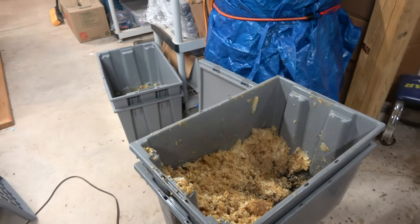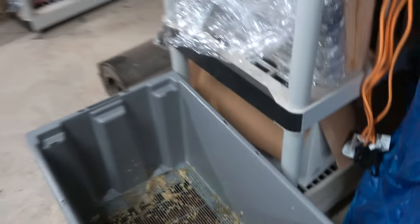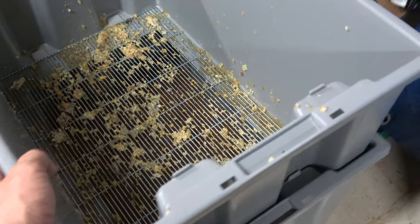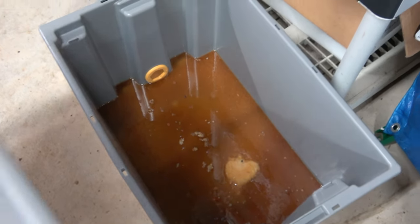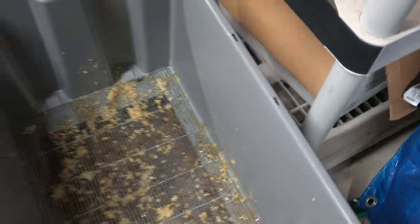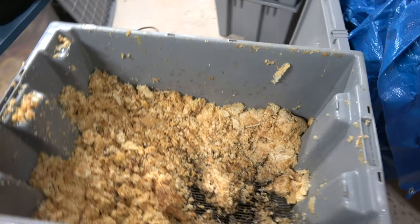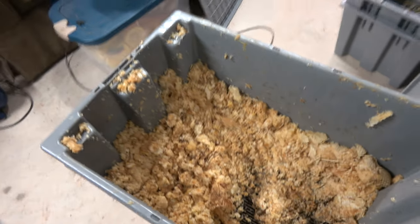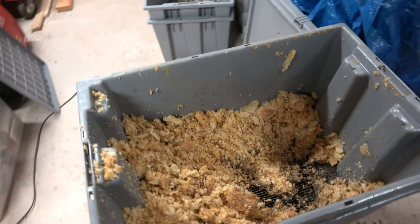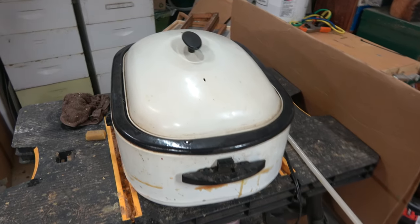I had a couple of wax capping tanks here. This one didn't have much in it — this is from when I went up and helped my father-in-law out. It's got a little bit of honey in there, so I'll give that back to the bees. This other one has about the same amount of honey underneath it but quite a few cappings. My honey harvest was about half what it was last year, so I have about half the cappings. Once this melts down, I'll get the other in there and do one big brick.